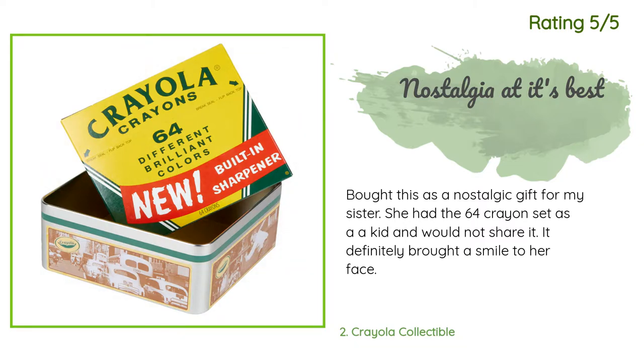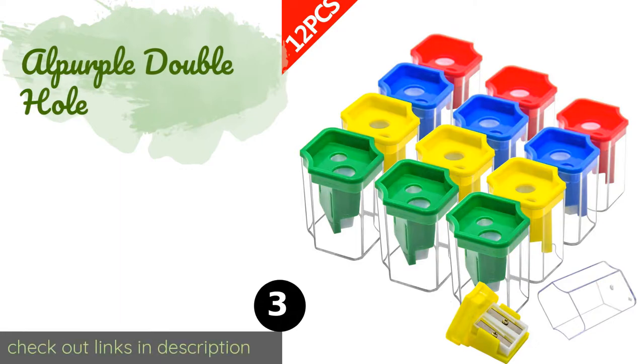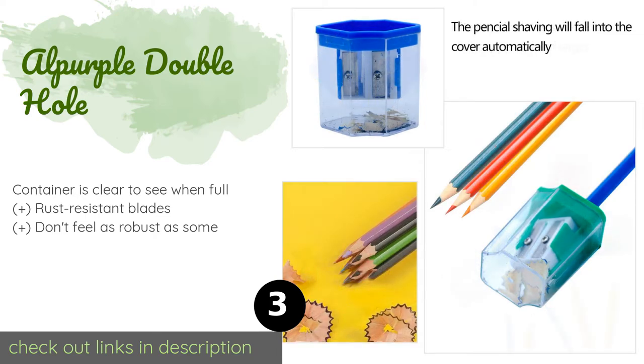The next one is the AL Purple Double Hole. Teachers who are tired of hearing kids argue over supplies might take a look at this AL Purple Double Hole. A budget-friendly set of 12, each has a receptacle for catching messy shavings so your classroom will stay neat and tidy. The price is around eight dollars. Check out the product link in the YouTube description below.